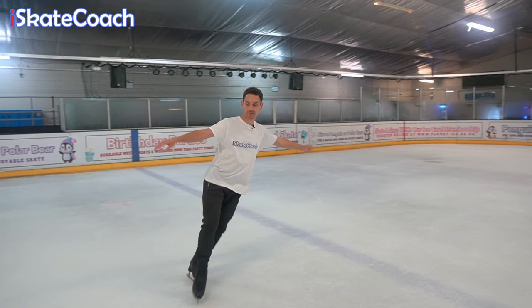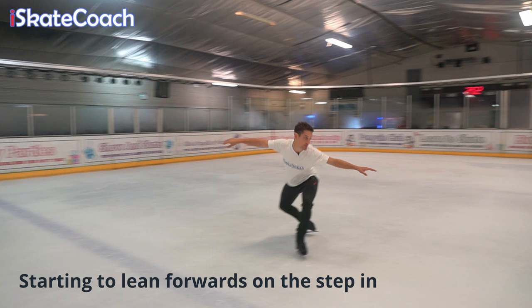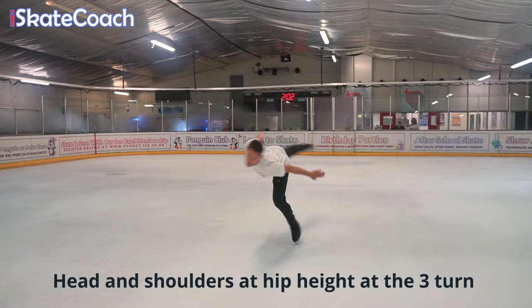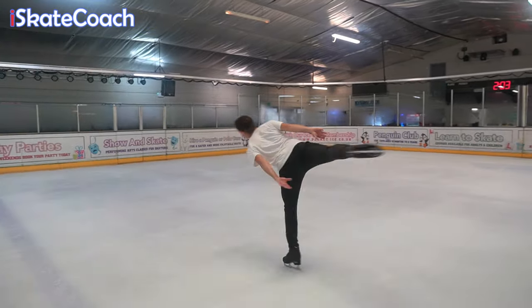Start to lean forward as the weight hits your front foot of your final crossover. You'll end up with your head the same height as your hip as you step in and reach the three turn of the camel spin. Lift your leg to meet the height of your body rather than tilting the whole thing, as this will be more unstable.